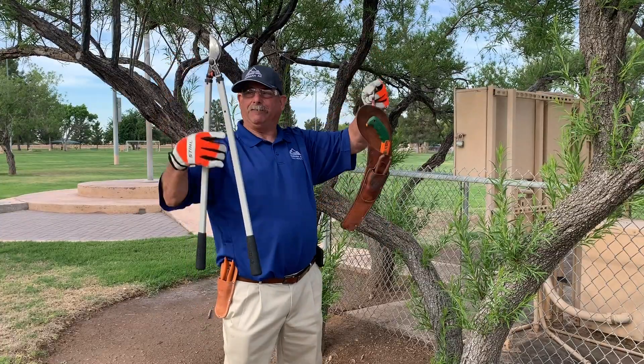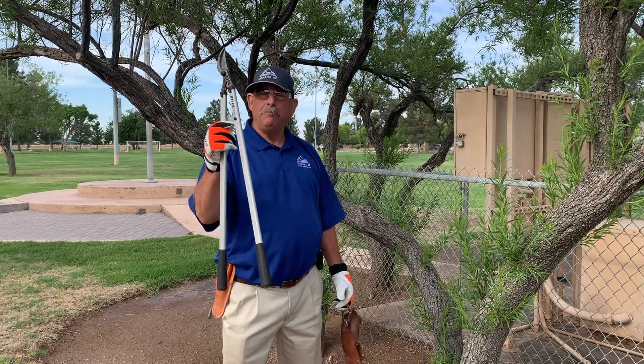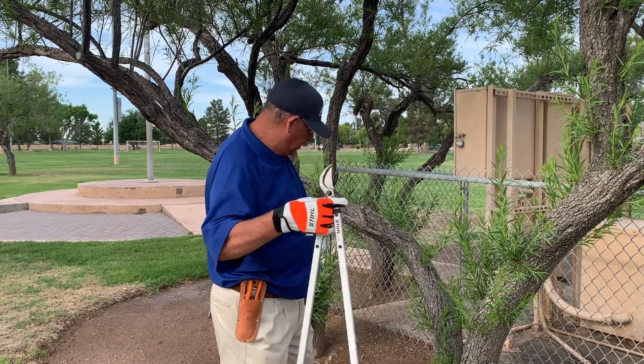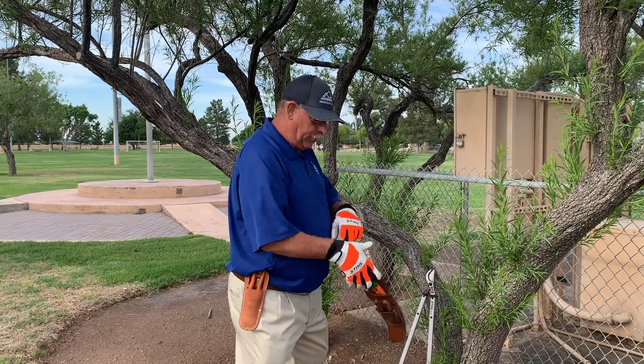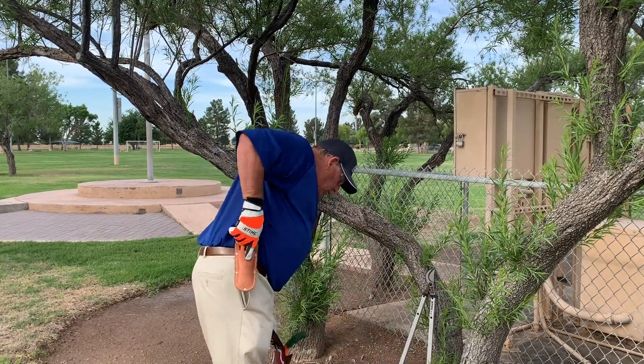Your tools that you have: a nice pair of loppers. And when you're getting loppers, make sure you get a good pair — that's what you're going to be using a lot. Your handsaw and your pruners.